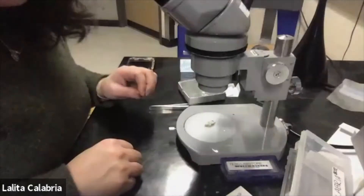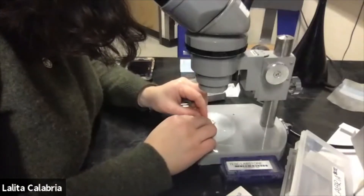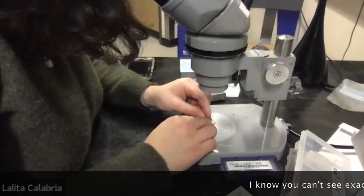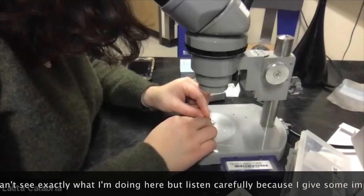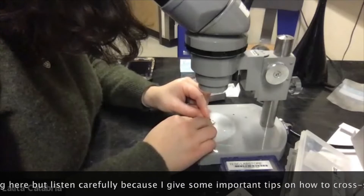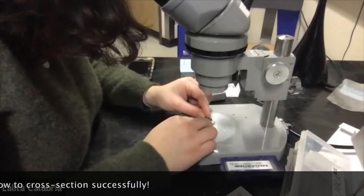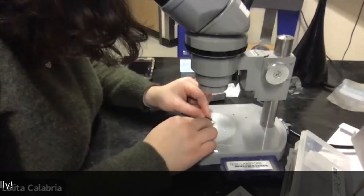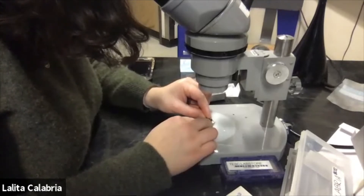I've cut the apothecia right down the center with my razor blade, and now I'm going to make tiny thin sections — trying to make them one cell thick so I can visualize the apothecia in cross-section. I'm just steadying my razor and carefully slicing as thin as I possibly can. You're really trying to make these one cell thick, which is not an easy task. The lichen is dry, which makes it a little easier to slice through, but you don't want a fan on because you need to stay steady.